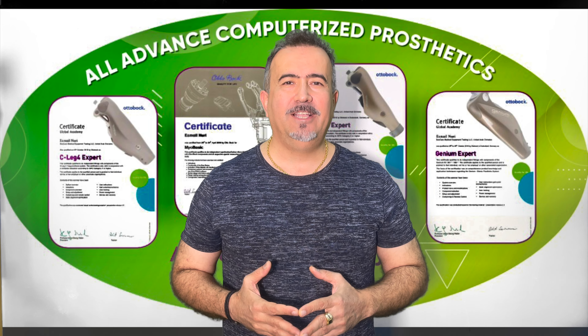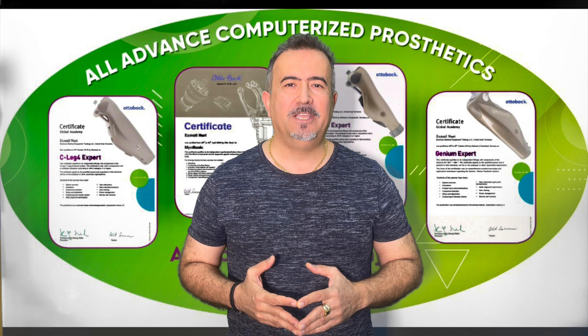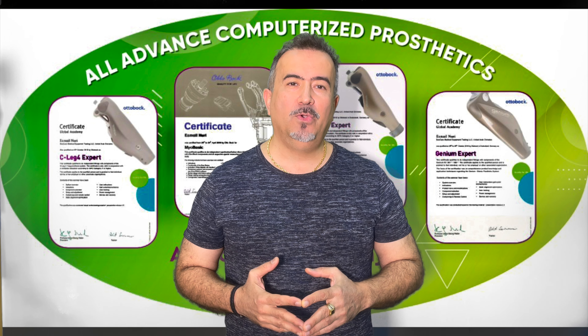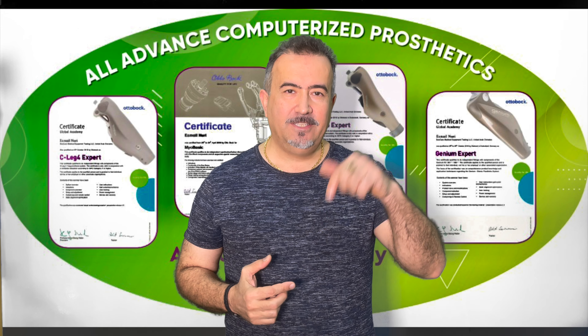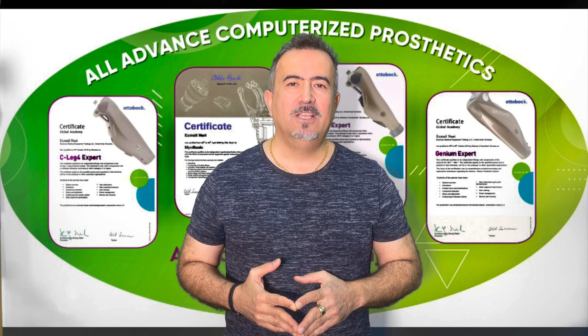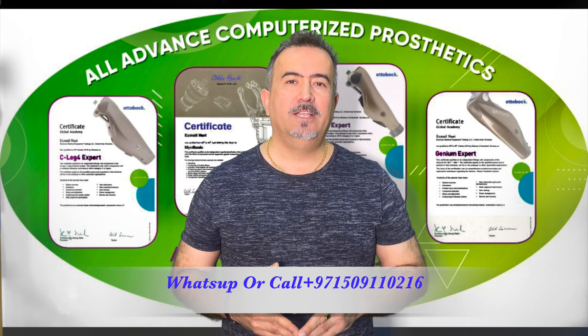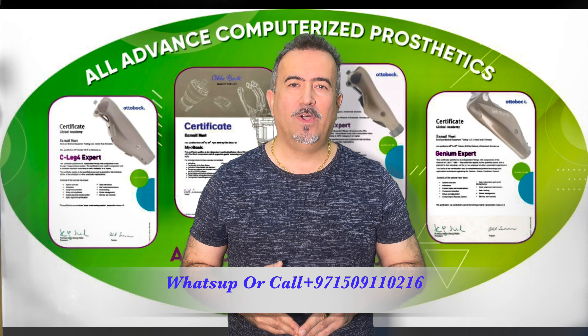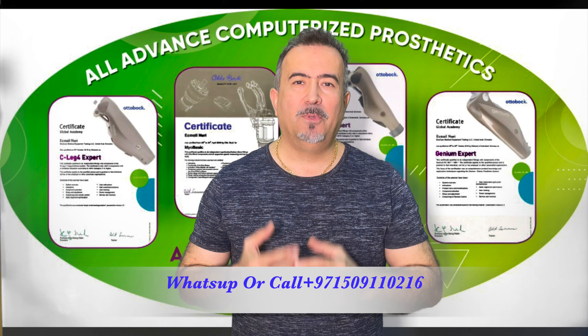I hope you like the educational videos from BestCare Forum. Please, if you have any suggestion or any question, write your comment under the video or contact us at 00971-50911-0216. My name is Ismail Nouri.